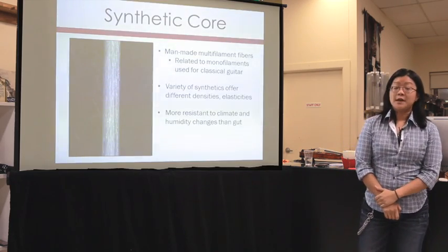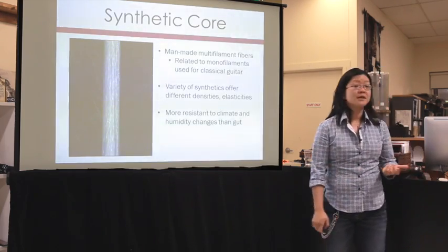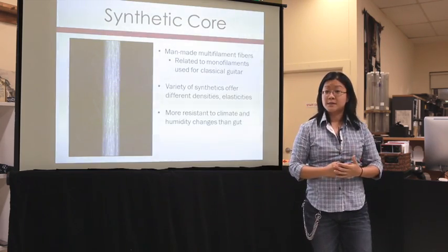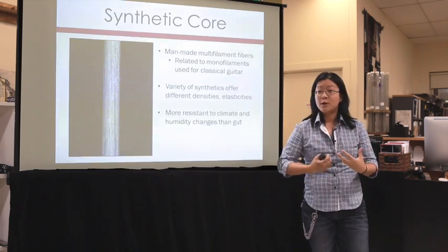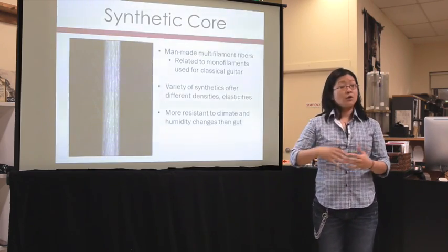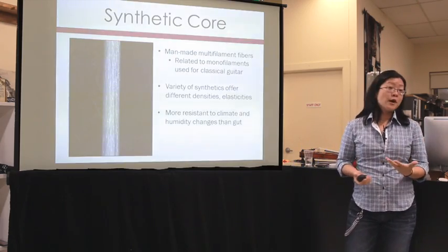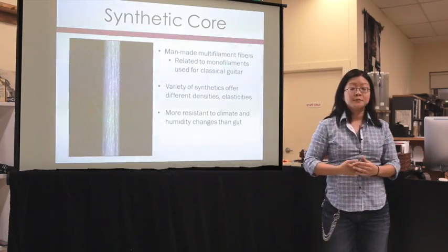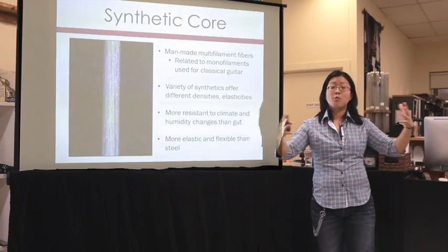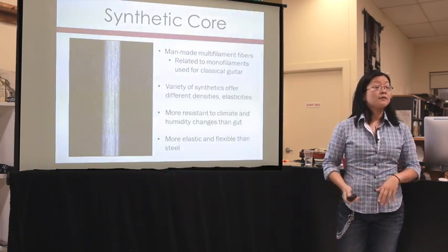Another benefit of synthetics is that because they're plastic-based, they're much more resistant to humidity and climate changes than gut. Gut, being organic, absorbs and releases humidity dramatically — in a dry environment it becomes brittle, and in a humid environment it feels soggy. Synthetics don't fluctuate like that. Also, because synthetics are more flexible, elastic, and malleable, you can get a much more diverse tone quality than steel. These days, a lot of strings are made out of synthetic cores.